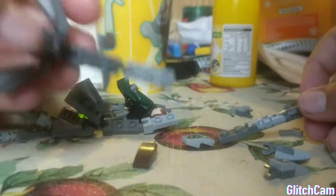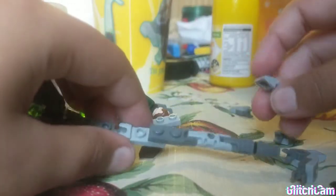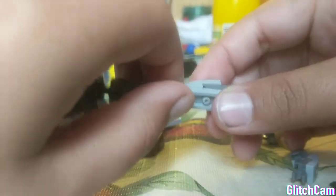Now that we've done that, this is the main part of the video. What you're going to do is take this leg, this leg, and put it like this. Now, to keep the connection secure and make sure it doesn't fall off, you take this piece and put it like this.